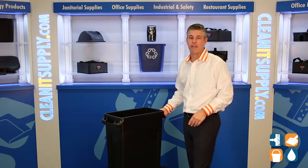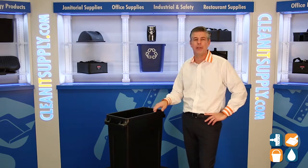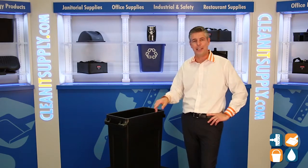There you have the Rubbermaid 3540-60, 23-gallon vented Slim Jim Trash Container. And remember, subscribe below and get in the know. I'm Danny D, and you're watching CleanIt TV. Come play!